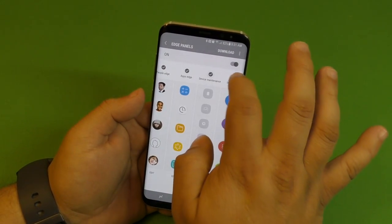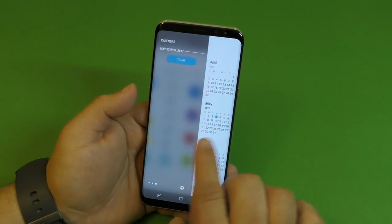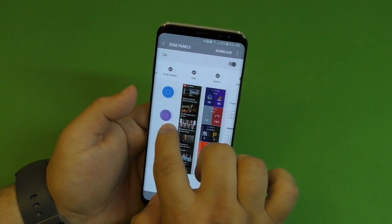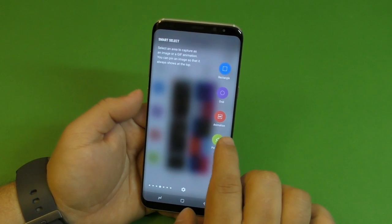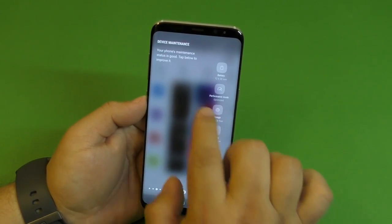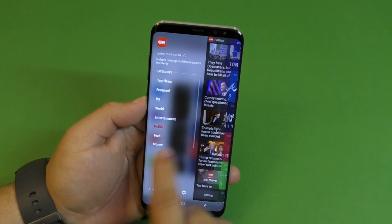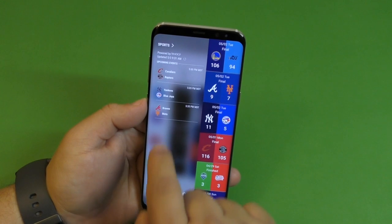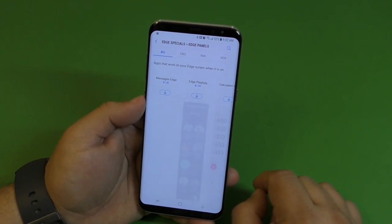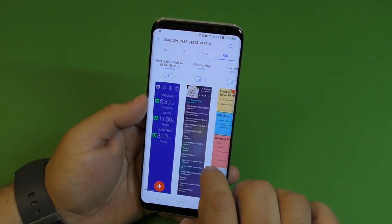For example, if I uncheck panels you'll notice right away the differences — I only have three panels now. When I add them back you're going to see a lot more panels. It's pretty cool because even while sliding through panels you'll see information on some of them — there's a CNN panel, a sports panel where you can see your favorite teams' scores or next game. If you see panels you don't like, tap Download — there's a whole bunch of panels available, both free and paid, including new panels as well.